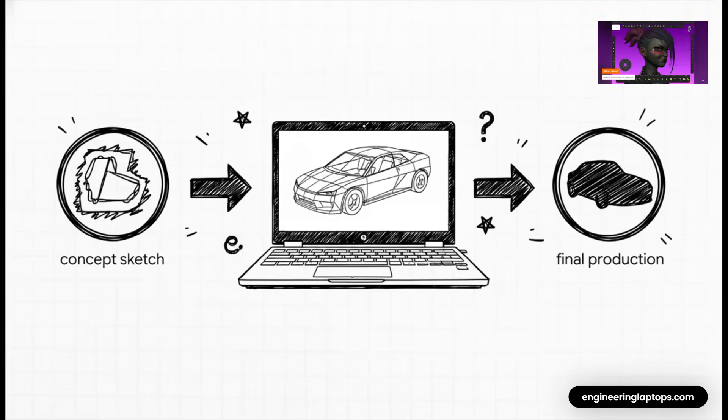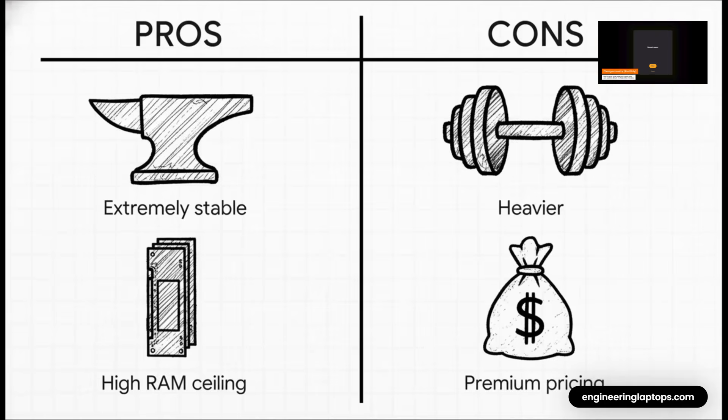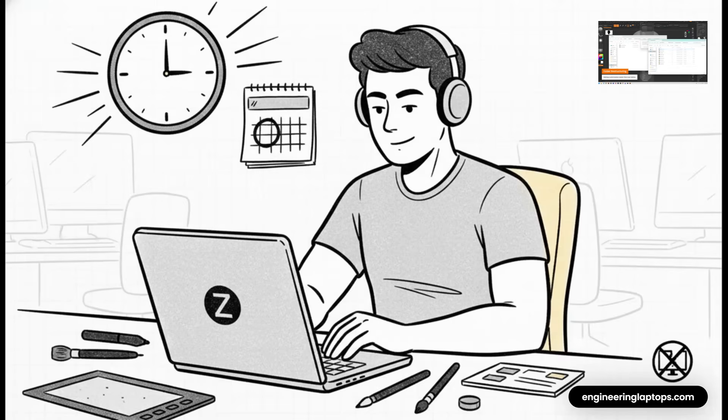Our third contender is the professional's workhorse, the HP ZBook Studio. This isn't a consumer laptop or a gaming machine — it's a mobile workstation built from the ground up for stability and reliability in demanding production pipelines. The performance is rock-solid with a cooling system designed for sustained high speeds, and you can configure it with massive amounts of RAM. The trade-off is a heavier build and a premium price tag. This is the machine for the artist whose work is mission-critical — working in a studio on assets for film or games where deadlines are tight and crashes are not an option.